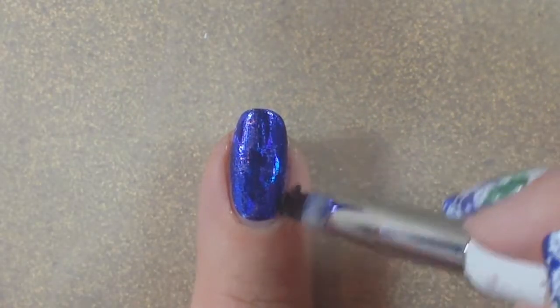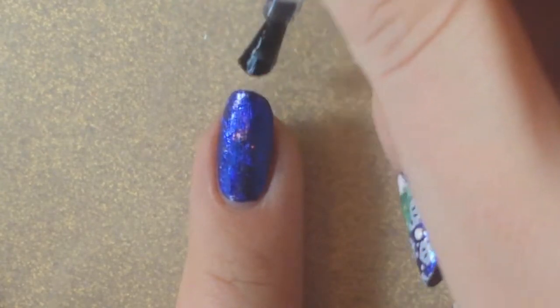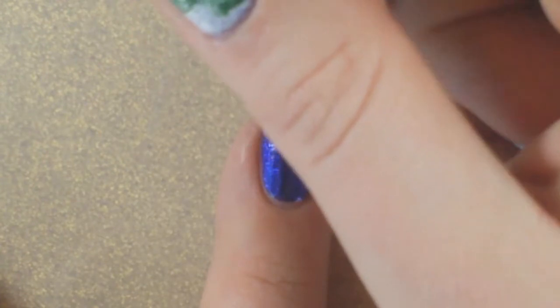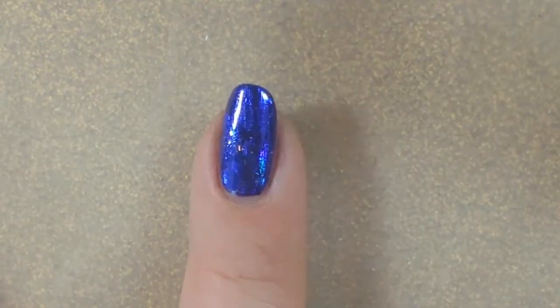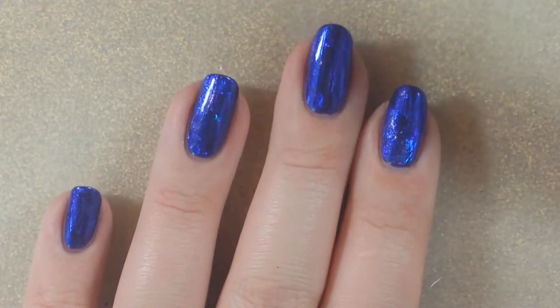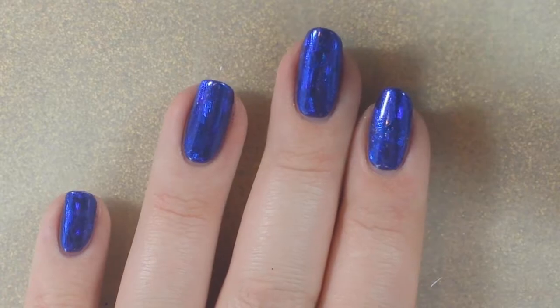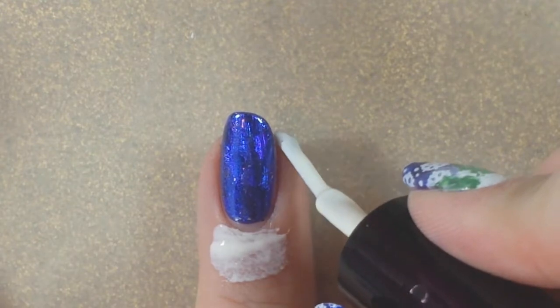I took some acetone to clean up any excess foil on the skin and applied a layer of top coat. Once that was cured I removed the tacky layer and then applied a latex barrier. For this one I'm using Simply Peel by Bliss Kiss.